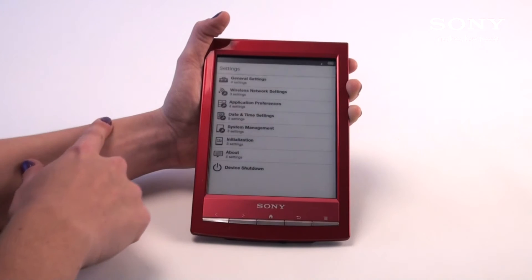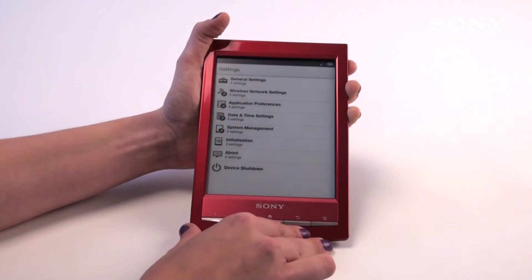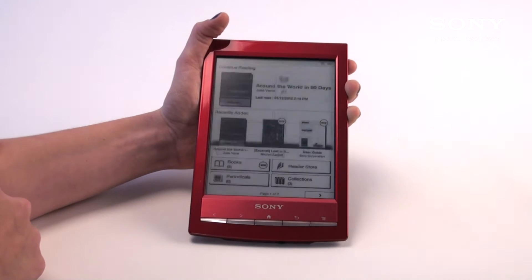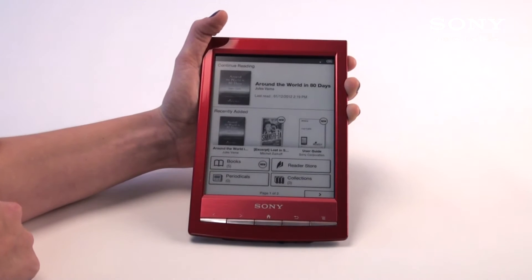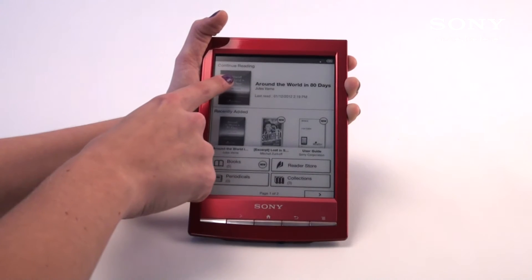My Wi-Fi has been connected to a network already, just to help go along further with this video. Going back to the home, which is the middle button on the bottom, we'll take a little peruse through the books and what you can all do on the Sony e-reader as far as functions and features.